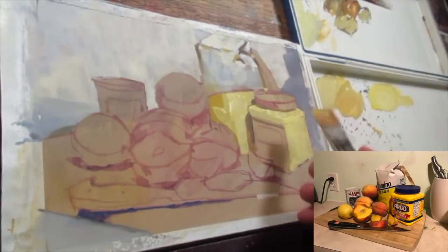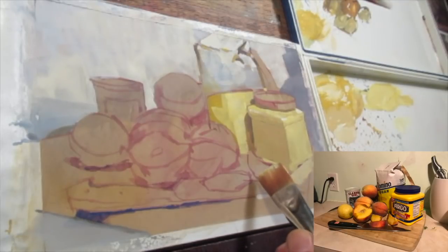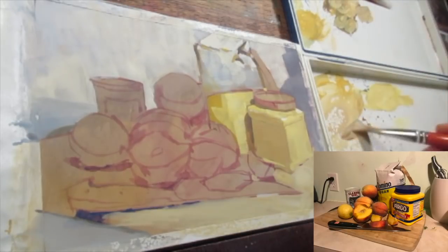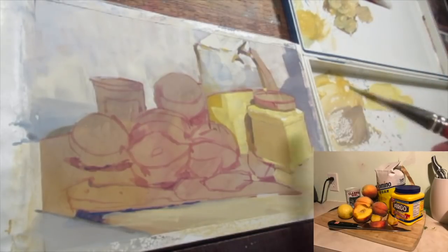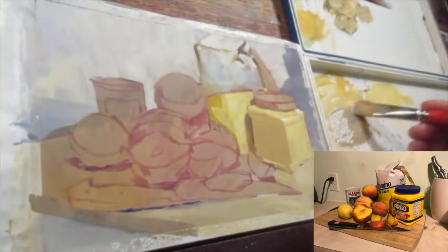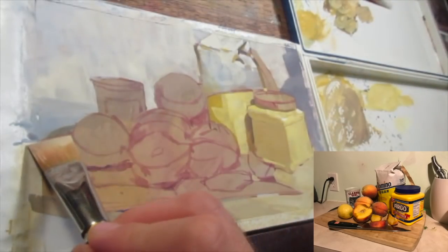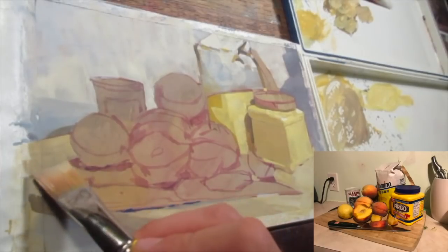A side note: the cast shadow in between this sugar and the cornstarch is a very saturated, warm shadow. It gets that way because we have two bright yellow objects next to each other, so light will go down into that crevice and bounce all around, generating a warm shadow. That's something you can pick up when you're painting from life. It's always good to develop a good practice of painting from life and from photographs, because a lot of times photographs will crunch the light and the shadows so you don't get to see all of that rich color that happens in shadows.